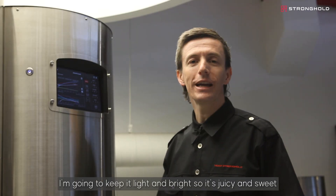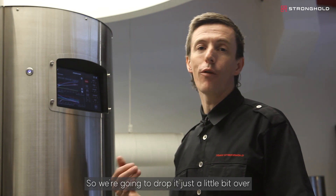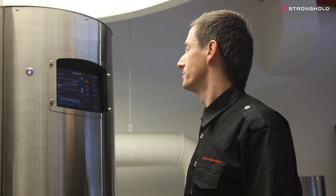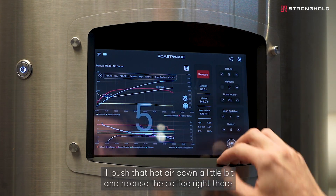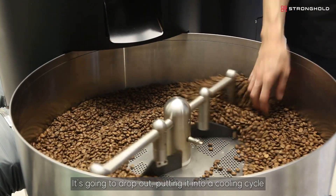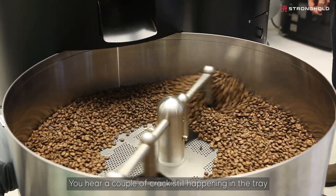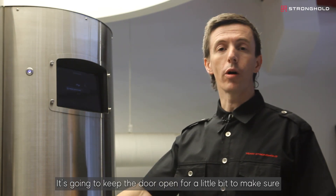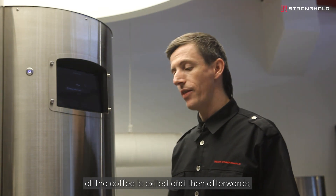This is a Kenyan coffee. I'm going to keep it light and bright, so it's juicy and sweet. We're going to drop it just a little bit over one minute — about a minute 15 to a minute 20 in development time. You can see it's coming up in rates a little bit, so I'll push the hot air down a little bit and release the coffee right there. It's going to drop out into a cooling cycle. You can hear a couple of cracks still happening in the tray — this is just where I want it for a filter coffee. It's going to keep the door open to make sure all the coffee has exited.